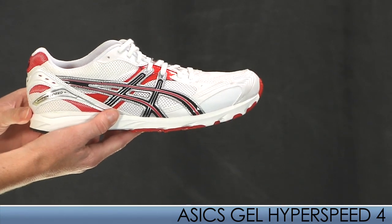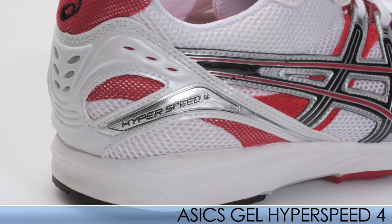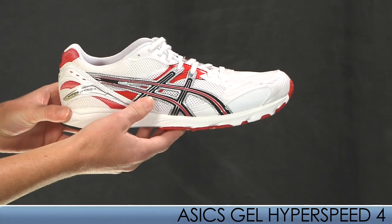It features a racing Trustic system, which is lighter in weight and designed for faster turnover. This model is pretty light, coming in at 7.2 ounces for a mid-size 9.